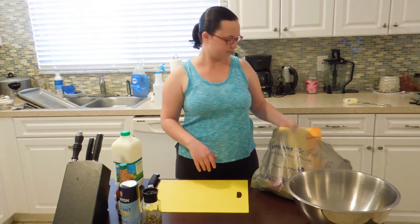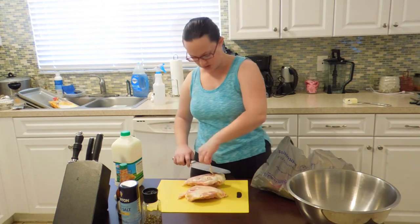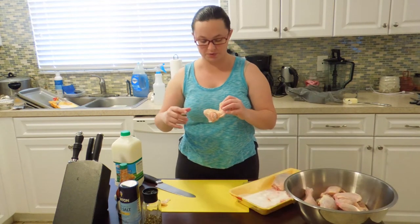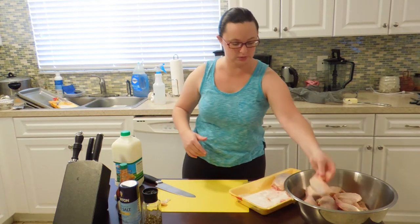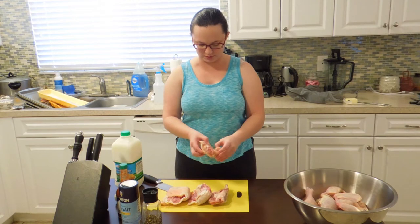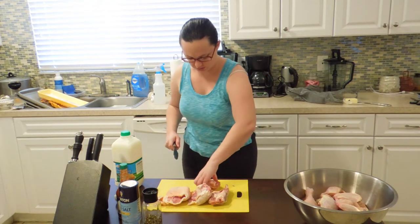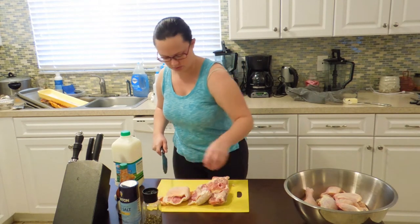We're going to start off with our chicken. Here I have my breasts, and I'm just going to trim off any of these little extra bits that might kind of flop off into the oil. You want to inspect for any pin feathers missed during processing or any extra skin. My legs and wings were fine, but thighs always have extra skin — usually wrapped around on the back — so just take your knife and trim that off so it won't go floating into the oil making your thighs look weird and lumpy.